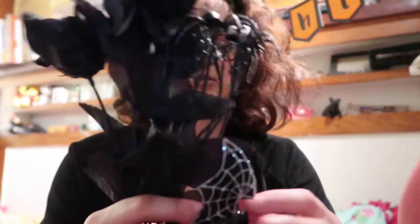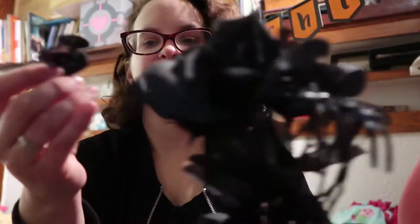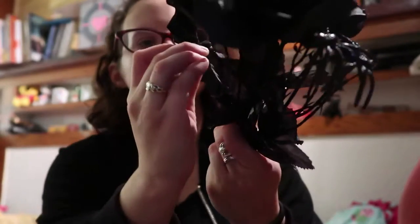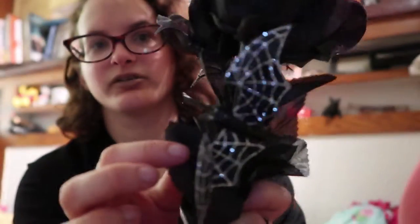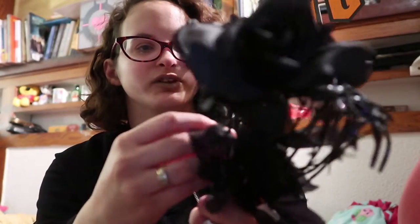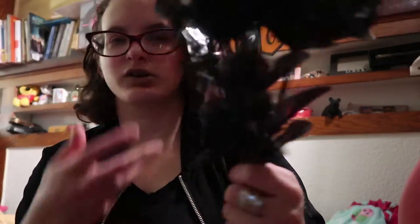I'm going to put this into the flowers. First, we're going to try to place these bats somehow. Since it's a clip, I'm just going to clip it on. I'll clip one in here — see it? I think it's cute actually. And then the other one I'm gonna clip up here somewhere on a leaf. I think that works better actually. I'll probably change the position again, who knows.